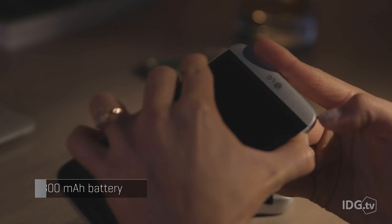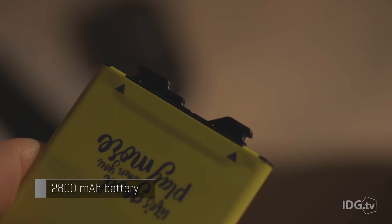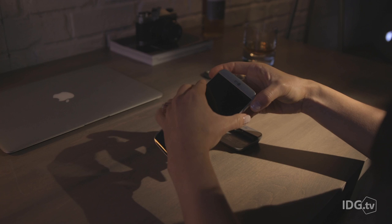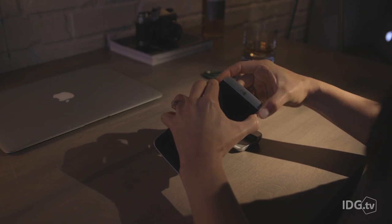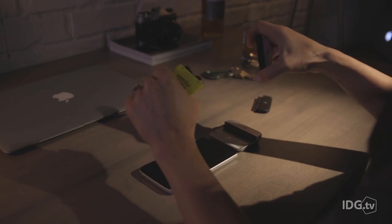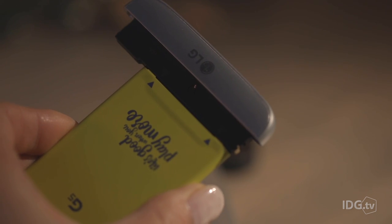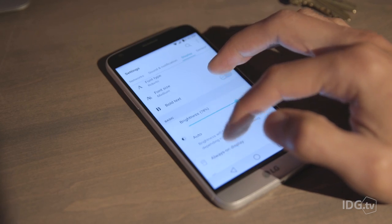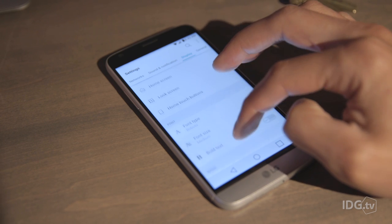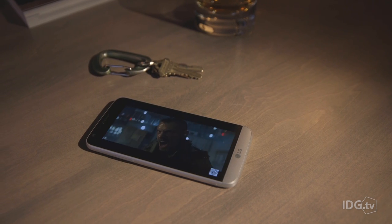But LG's battery swapping system is much better than before. To swap a depleted battery for a fully charged one, you power down the phone, press a button, wiggle out the battery cartridge, and then snap the battery off the chin. It sounds complicated, but it's actually easier than LG's previous battery swapping method. And that's important because the G5 didn't fare very well during our battery tests.